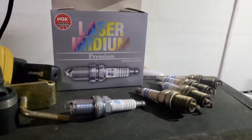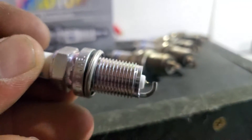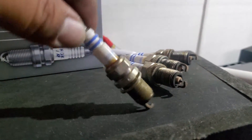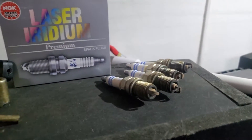Today we're going to install new spark plugs on my 2006 Honda Civic SI. Here are the new ones — nice and pretty — and there are the old ones. These are Bosch double iridium. They were cheaper at that time, that's what I could afford.